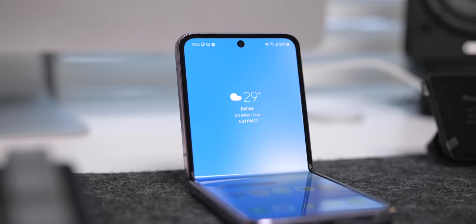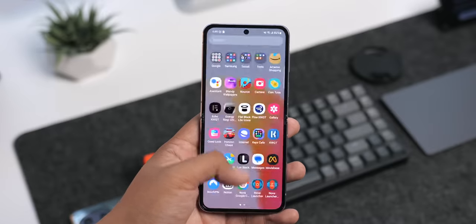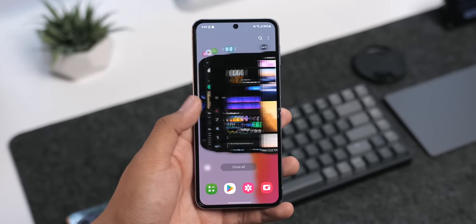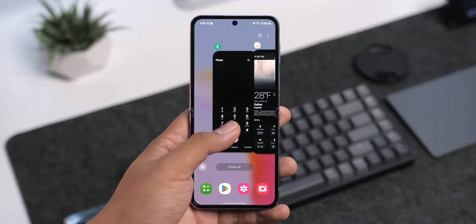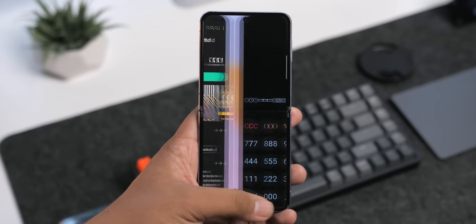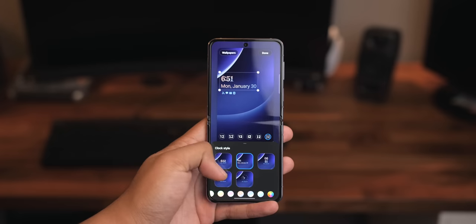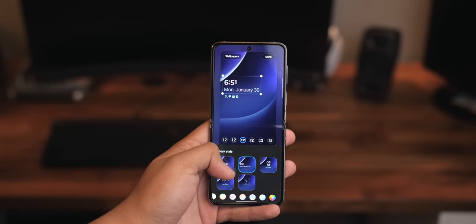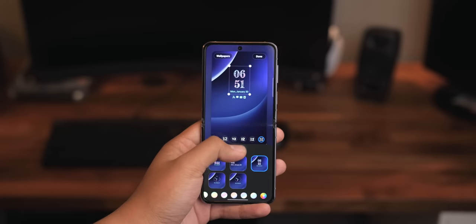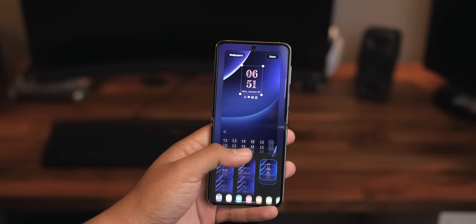Without diving deep into the specs, I can confidently say that performance here is quite good. I haven't experienced any issues with speed, fluidity, overheating, or the ability to handle heavy tasks and gaming. The phone is fast, it's smooth, and there's really nothing to complain about. Android 13 and One UI 5 have been nice updates with new things to customize like the lock screen, new home screen widget functionality, quality of life improvements, and more. I just wish Samsung DeX was here — because it's not.